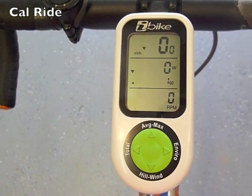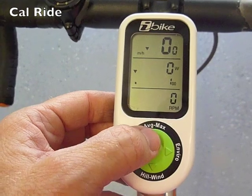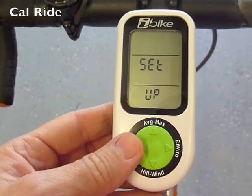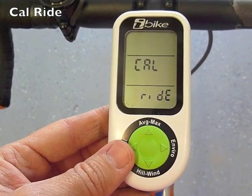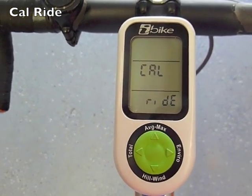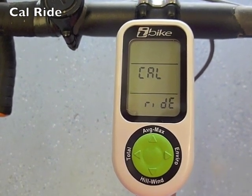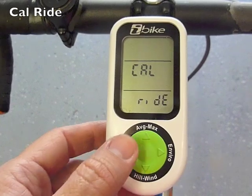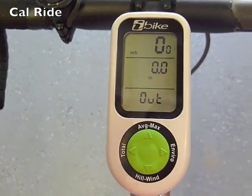One final step of the setup process is to do something called the calibration ride. Go into the setup menu, then hit the left arrow until you see "CalRide." You're going to ride one mile in one direction, and then turn around and come back along the same path to your starting point. To start the process, click the center button, and now it's time to start riding.